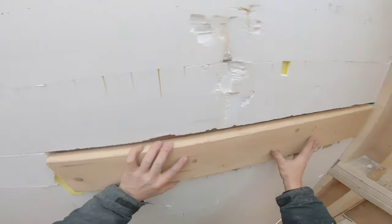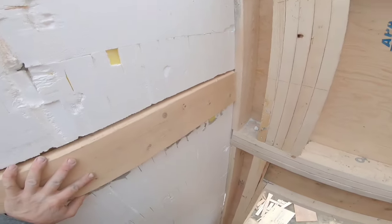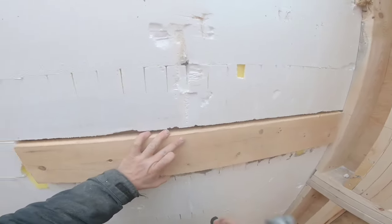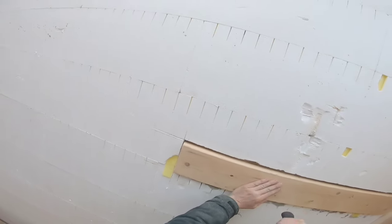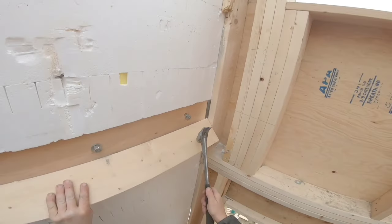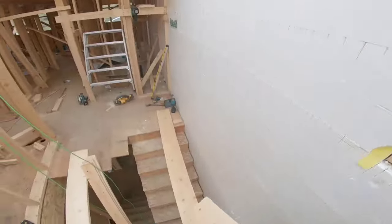So what I do, I just put that on there where I want it, give it a smack on each bolt. There it is — now it shows you where to drill the holes.